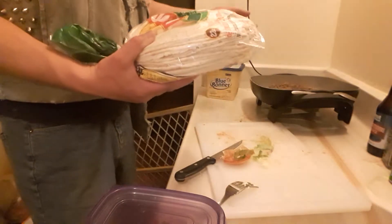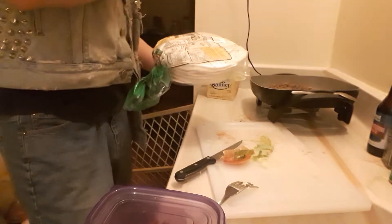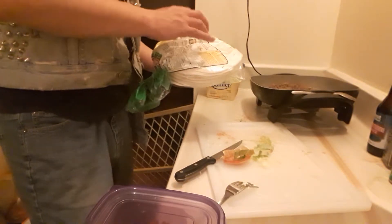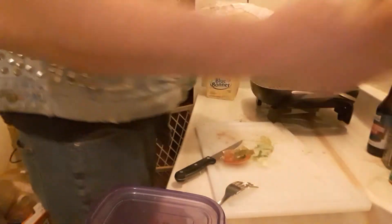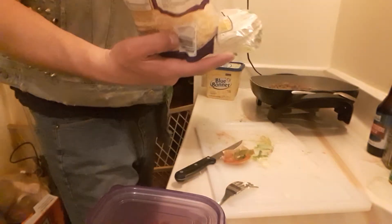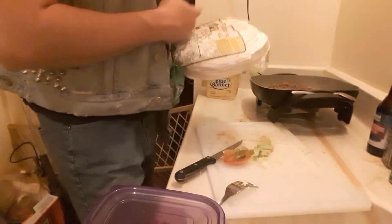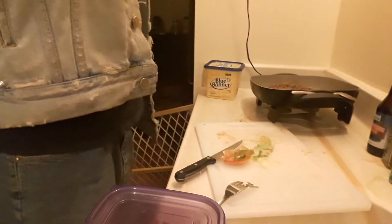For the tortillas — you can tell these are store-bought, not homemade. Just pop them in the microwave for 30 seconds, pick them up, shuffle them, turn them back over, and put them in for another 30 seconds. Then they'll be ready and flexible, easier to mold. By now this cheese — a thinly shredded fiesta blend — has thawed out pretty quickly and you can put it straight into the tacos.